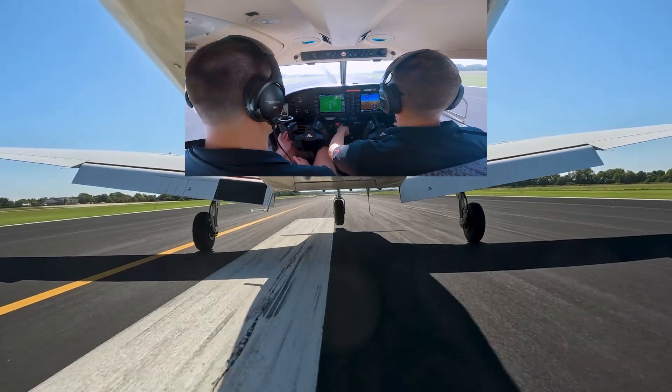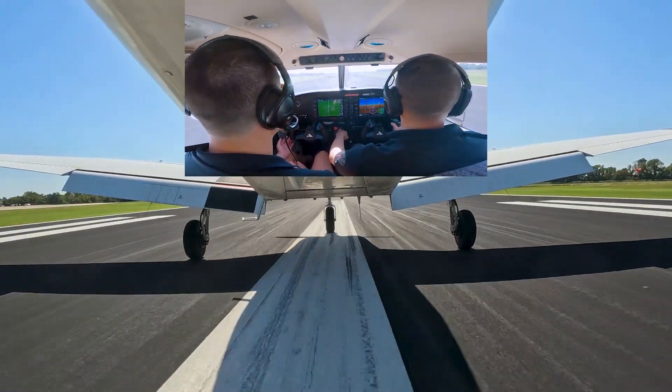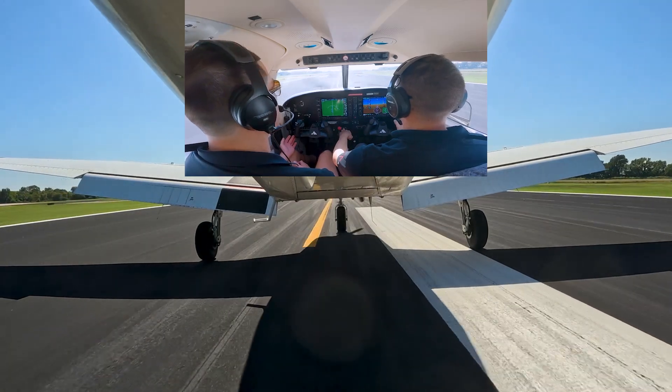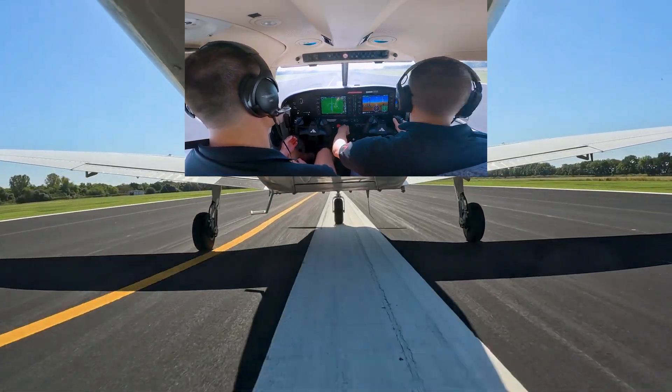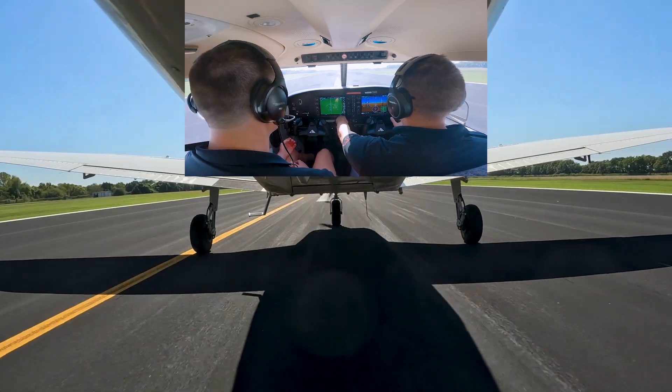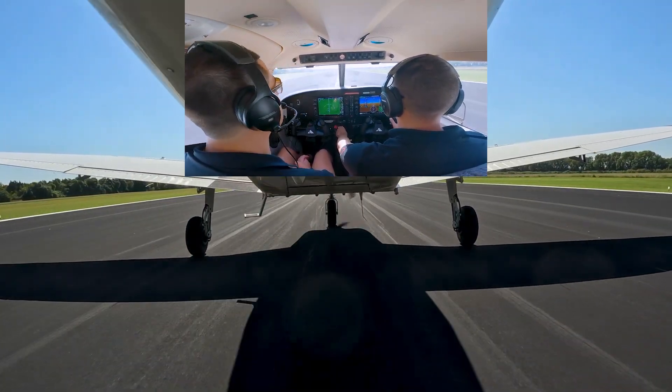Stall warning activates, and just like that — beautiful landing. Flaps down on the go. Takeoff checklist set, gauges in the green, airspeed alive on both sides. 60 knots — rotate.